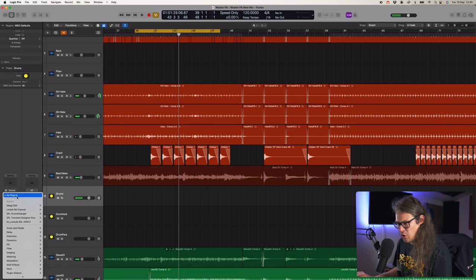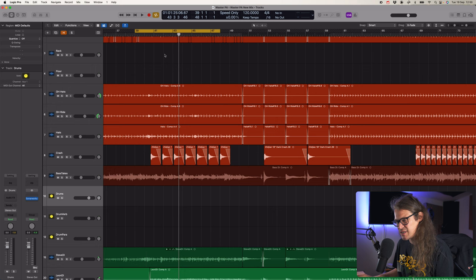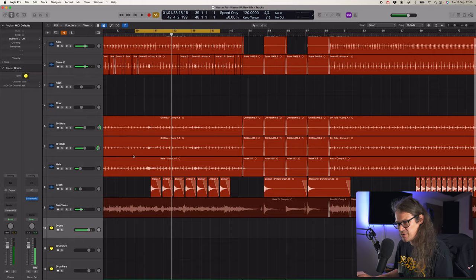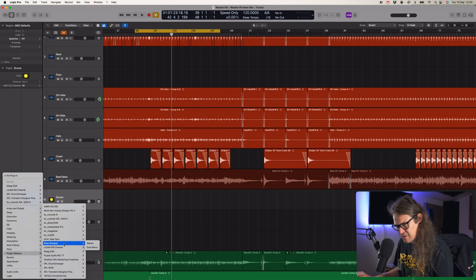Let's go to the Marg and see what it does on overheads - I've never used it there. Let's go up to like 20k and bring some in. That sounds good - I think it's giving a little bit more top end in a slightly different way than the Lindell was. Crispy. That's definitely giving it a little bit more air. But I want to do some overall drum bus compression, because it sounds a little disjoint at the moment.